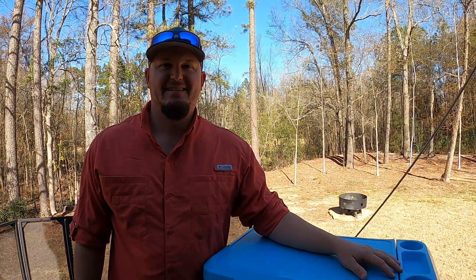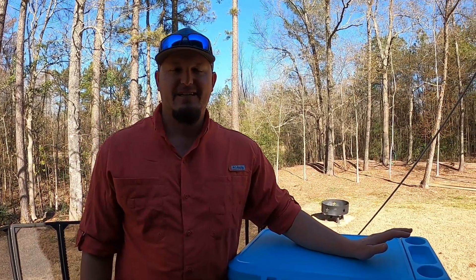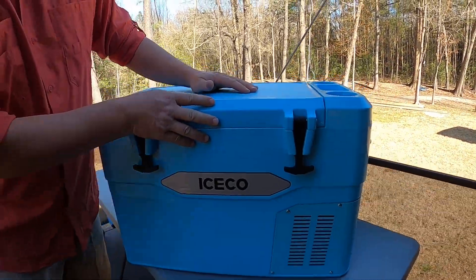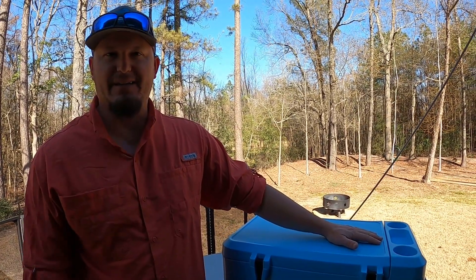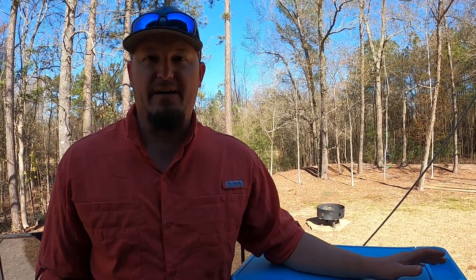We have the ICECO JP42. We've been traveling with a Yeti cooler — roughly the same size — but it's been falling apart after about six years with us. So we've been researching electric coolers, and ICECO happened to reach out to us at the right time. As soon as we were thinking about a replacement for our Yeti, they contacted us and asked if we could find a use for this.